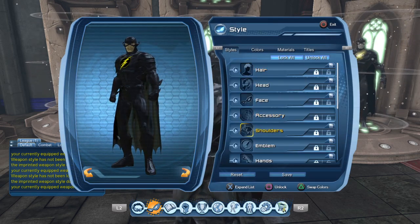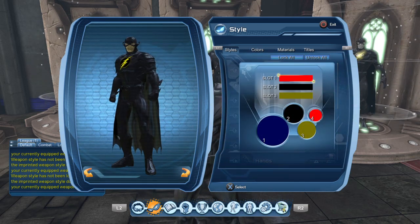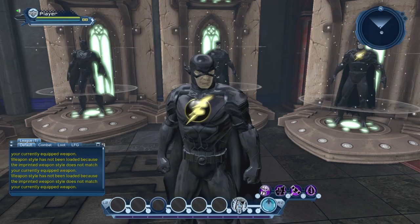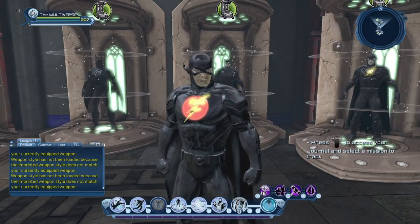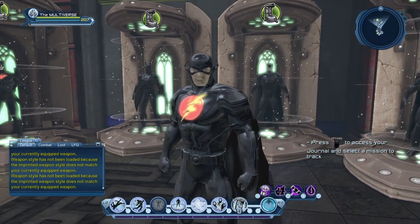Let's tweak the colors of the emblem a bit. That's the NS version of the Flash emblem, that's why it is so bright — but you get the idea.